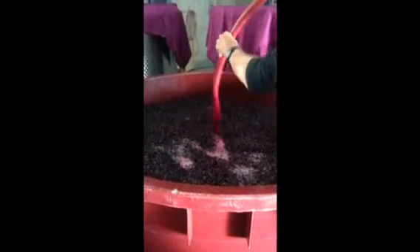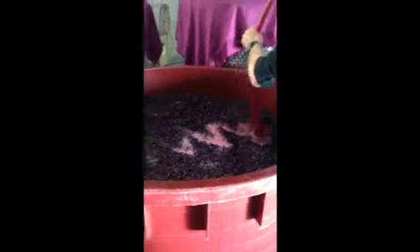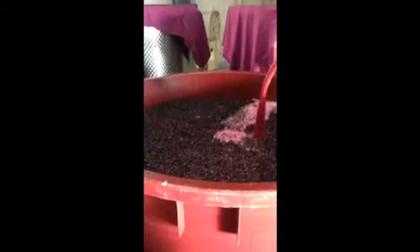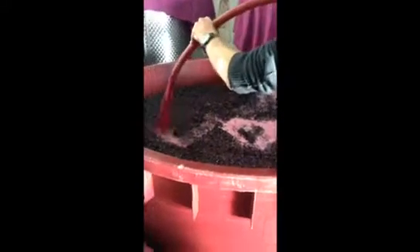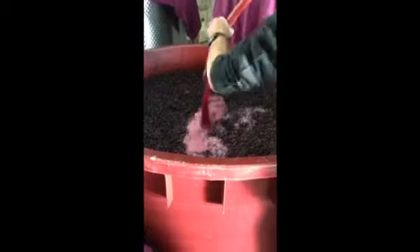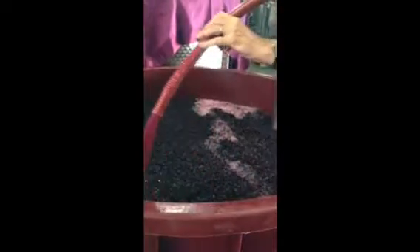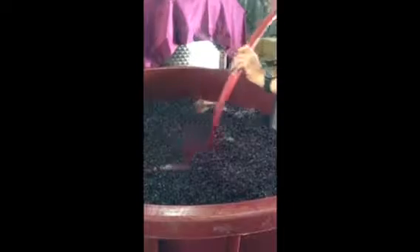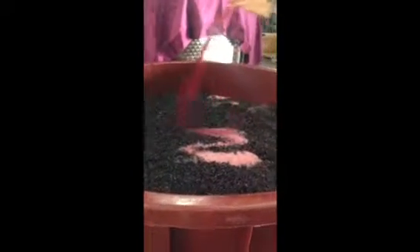In the process of pumping over, our wine is fermenting away. What happens is that all the grape skins rise to the top, and the juice at the bottom of the converter is not in contact with the skins. Because we want the juice to be in contact with the skins, we go through a process called pumping over — dragging the juice from the bottom and pumping it over the top of the skins to ensure contact, which is where the colour comes from and some of the flavour.